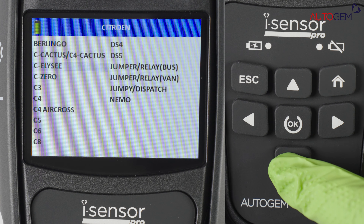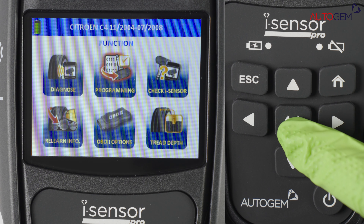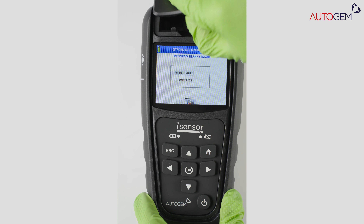As usual, choose the correct make, model and year for the vehicle you are working on. Select Programming New ID, then put a new i-Sensor inside the cradle and press OK to program the sensor.